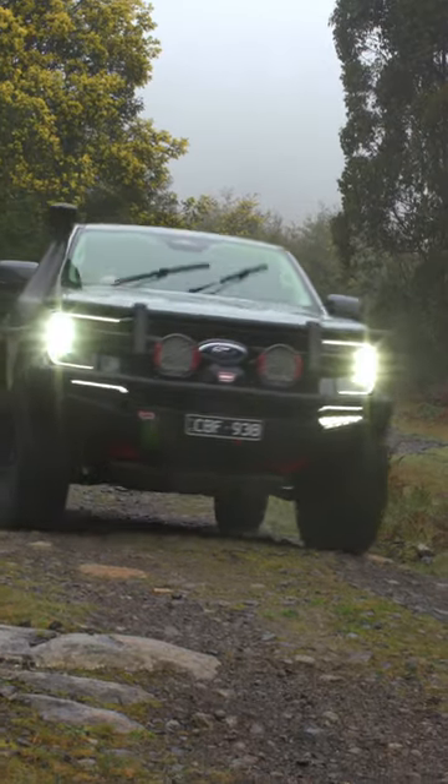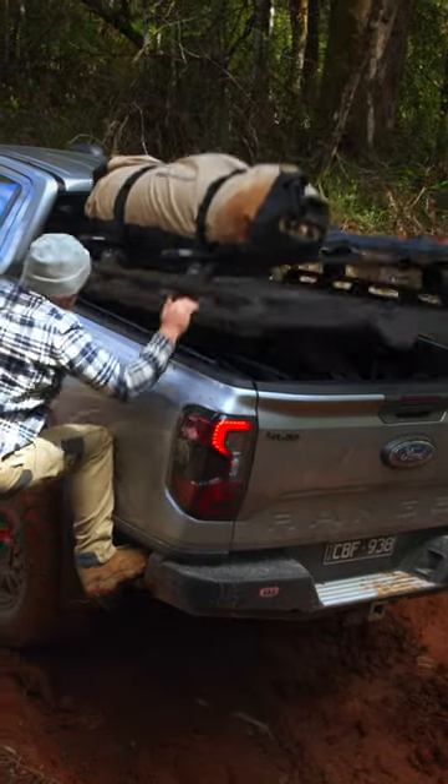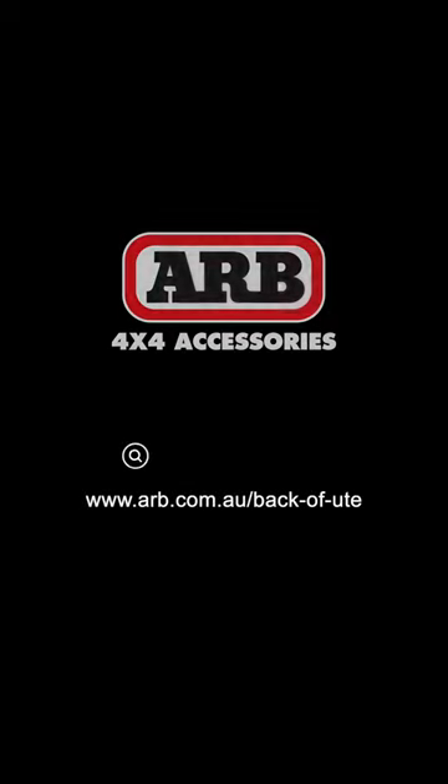Whether it be for work or a weekend adventure, the ARB Hard Lid is a robust and great looking addition to your ute. To learn more about the range of accessories available for the back of your ute, visit your local ARB distributor or jump on our website.